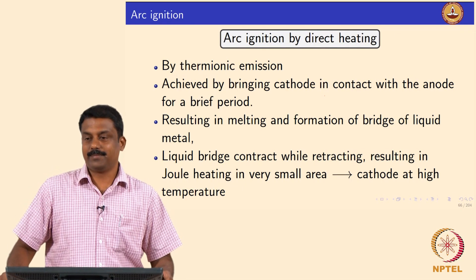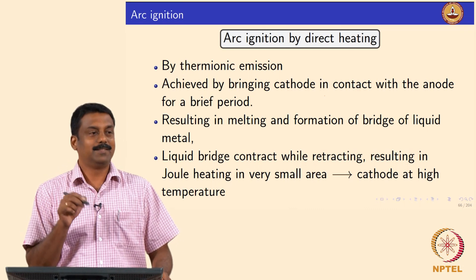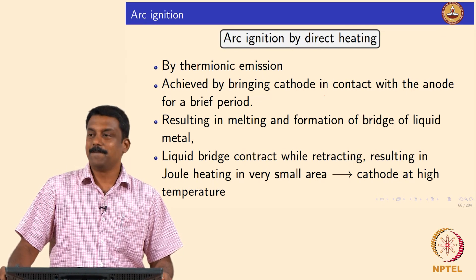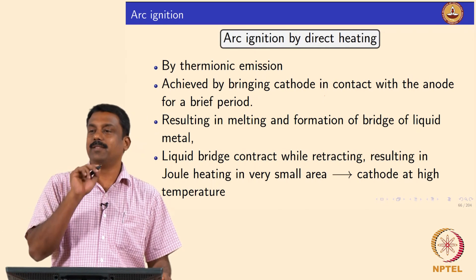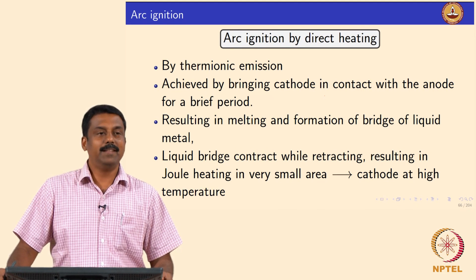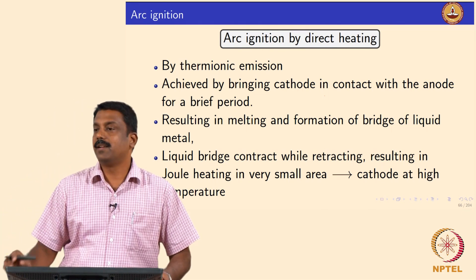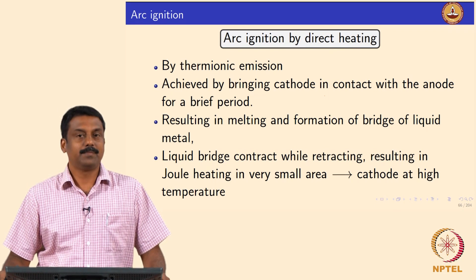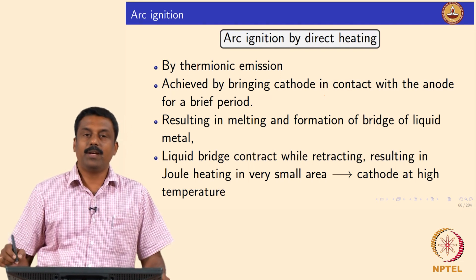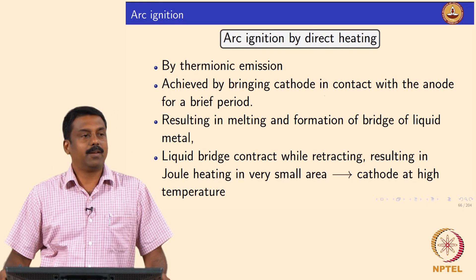We ignite the arc by direct heating, so just strike an arc by touching the cathode to the anode, but it is not that straightforward. If you keep on touching it you will not strike an arc. So you need to retract the electrode slowly, then you can strike an arc. It is done by thermionic emission because the moment you have a short circuit you will have joule heating triggering the heating of the system. You keep the electrode and the base material in contact for a very brief time to increase the temperature and then slightly retract the electrode.